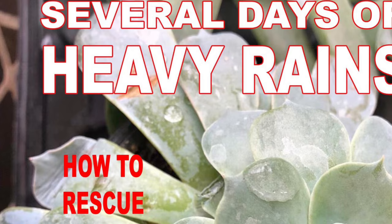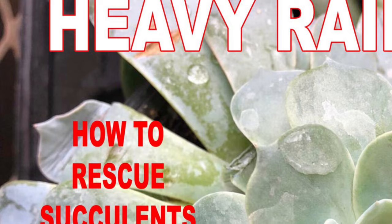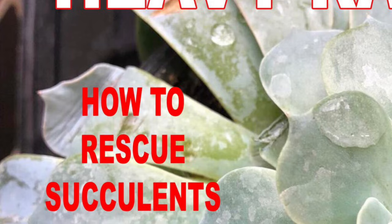You can apply the techniques shared from this video to your succulent plants that got soaked in the rain or even to succulents you have overwatered yourself. So if you want to learn more, keep watching!